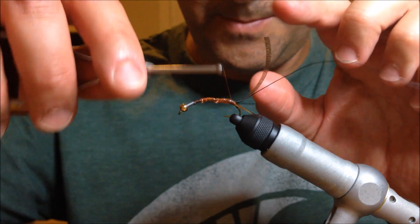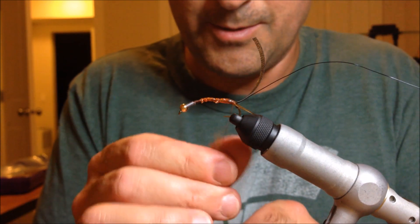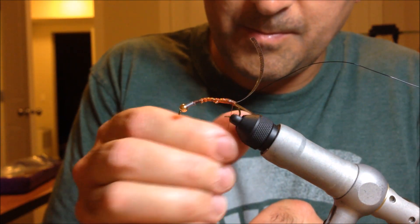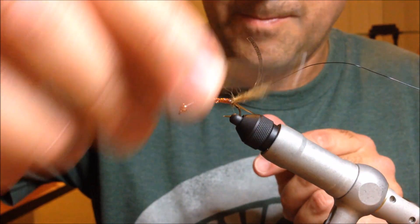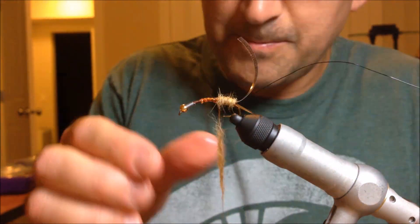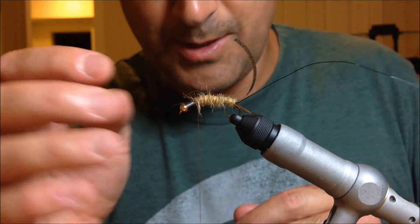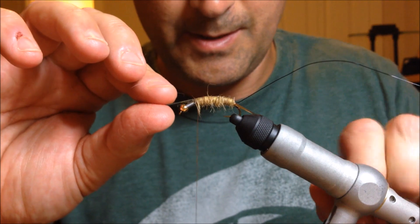Now I'm going to use my golden stone colored dubbing. A pretty generous pinch — you're probably going to have to do this more than once to get all the way up. Once we've got our dubbing on the thread, just start the wraps forward. You want to put it on pretty thick — a stonefly of this size would be pretty thick. We'll have to add a little bit more. So now I'm going to pull the speckled thin skin over, and that's going to act as the top of the abdomen. It's going to look pretty realistic once it's tied on there.